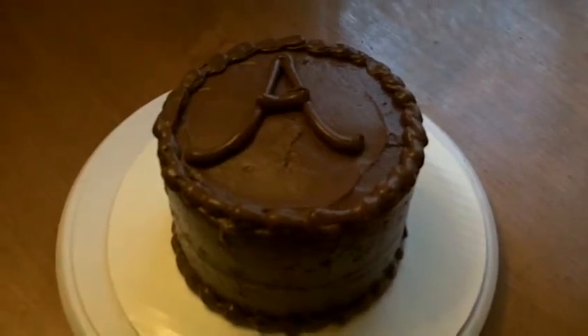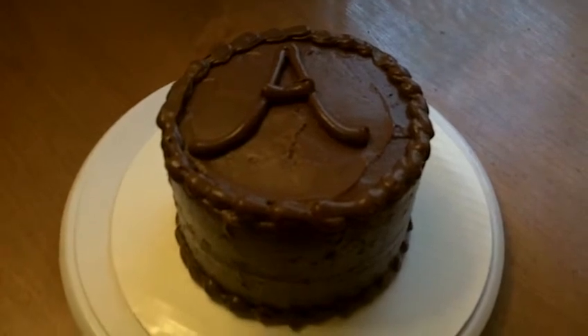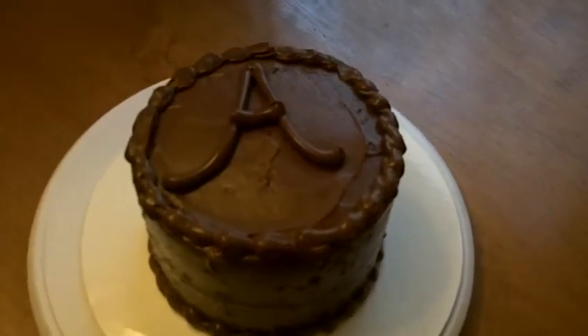Hi guys, welcome back. This is my latest cake. It was a simple two-layer, six-inch fudge cake. I did this for a friend of mine, Alicia.